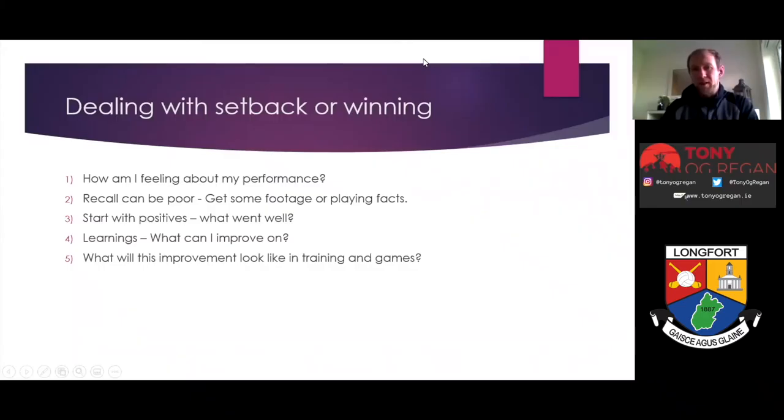A short piece on dealing with a setback or a win. For me, it should be very similar processes post a win or post a defeat — how we look at the game and our performance. The first question to ask yourself is: how am I feeling about my performance? Am I happy, sad, disappointed, over the moon? What is the emotion I'm feeling after my performance, and a short explanation as to why.